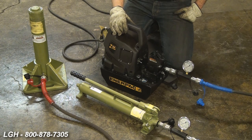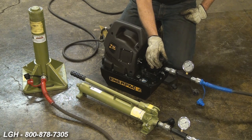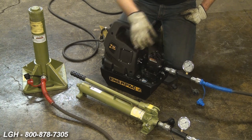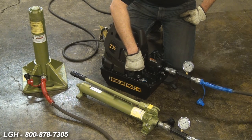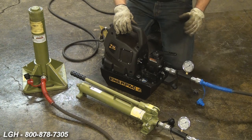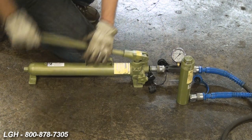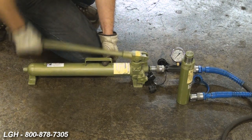Depending on the manufacture of the pump, the functions may vary. If you're using an Enerpac powered pump, they suggest that to retract the cylinder, make sure the valve is in the retraction position, then switch the power pump off. Regarding the hand pump, to use it properly and to start advancing, make sure the valve is in the secured, closed position.